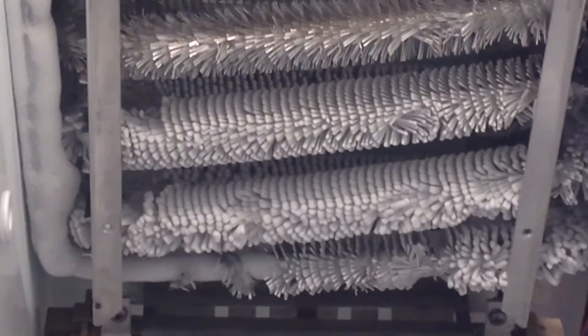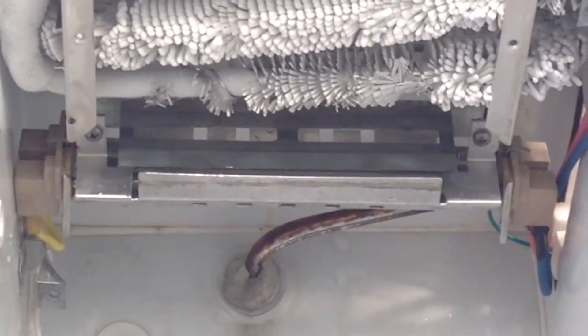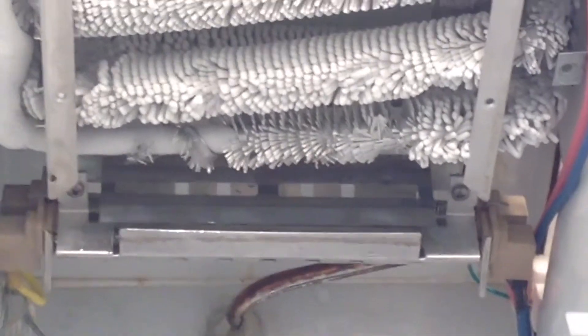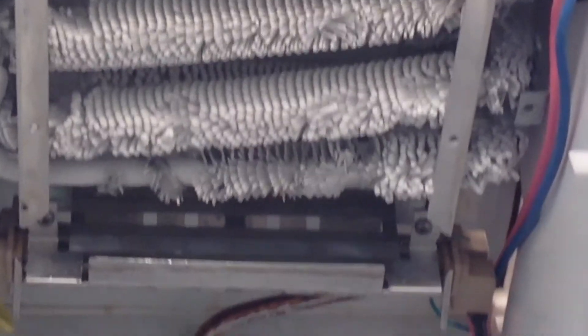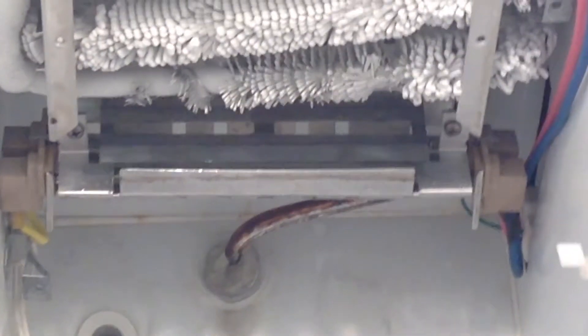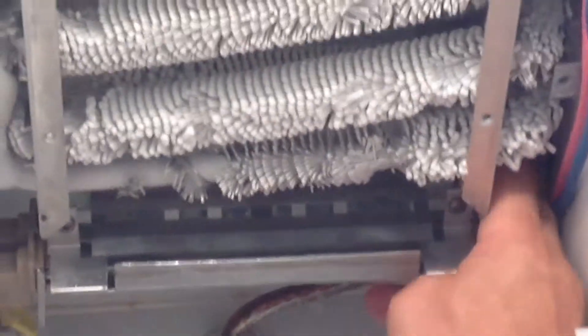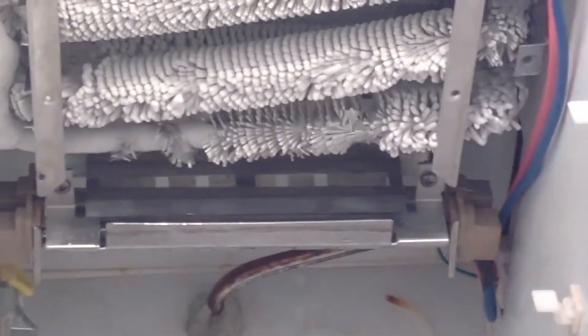See, it starts to freeze again already — even though we defrosted it completely and the refrigerator doors are open. So we need to replace the heating element located down below. Let me take that off again and show you — that's the heating element right here.